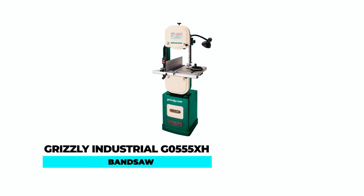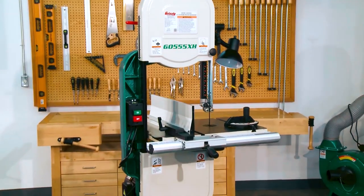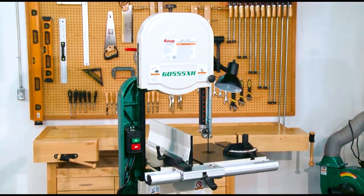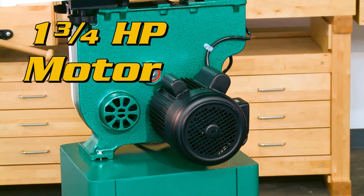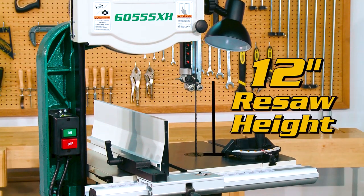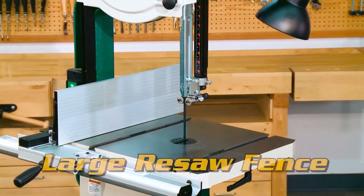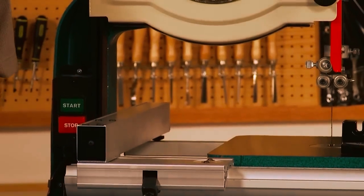Grizzly Industrial G0555X8 Bandsaw. If you're looking for a bandsaw that can handle larger and thicker wood sections, the Grizzly Industrial G0555X8 Bandsaw is an excellent choice. The powerful 1.75 HP motor and tall upper frame enable the saw to handle resaw cuts up to 12 inches thick without the need for a riser kit. The saw also features a large 6-inch by 21.75-inch precision cast iron table and a rack and pinion guidepost, which are not typically found on equivalent bandsaws.